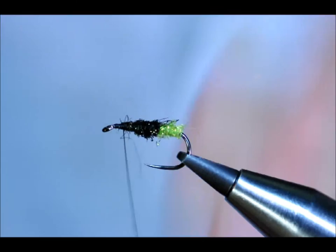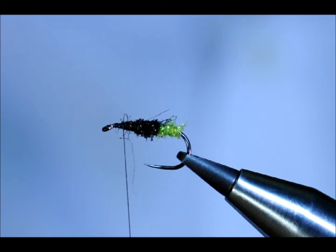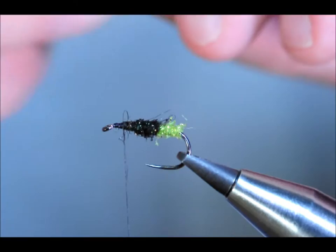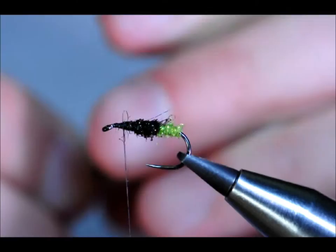Now at the wing of this fly, I'm going to use natural CDC. Now depending on the hook you're using — this is a fairly heavy hook for a dry I suppose — I'm using 4 or 5 plumes. I'm going to bring it up just to get my distance right, then swap hands over and trim it away.